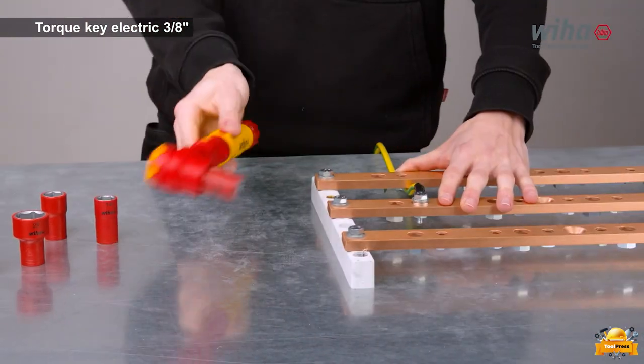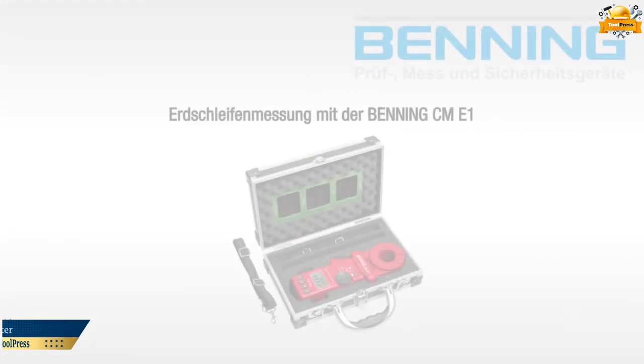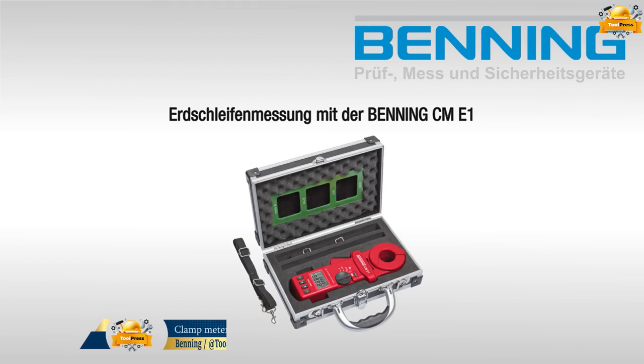Each tool is approved for use at 1,000 VAC in electrical systems. The Benning CM-E1 is a reliable tool specifically designed for measuring grounding resistance.